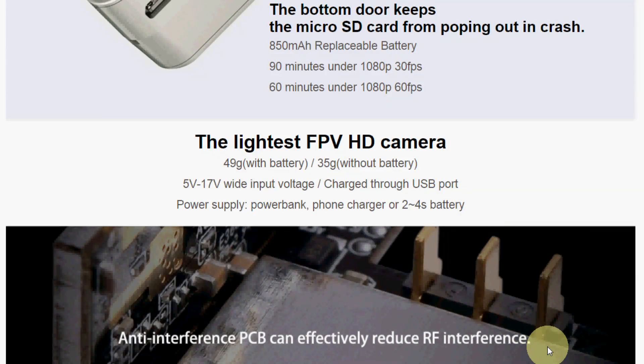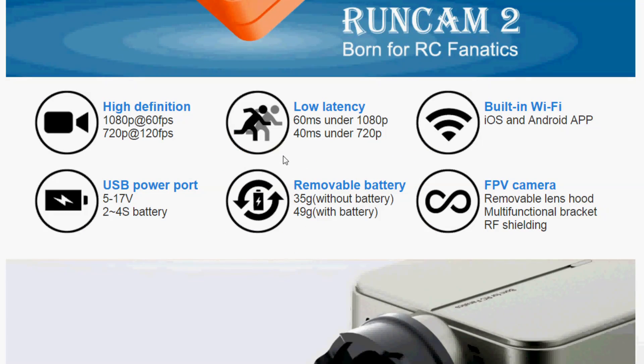It has anti-interference to effectively reduce RF interference. The RunCam 2 features low latency for the analog video output for use with FPV, with only 60 milliseconds delay under 1080p and 40 milliseconds delay under 720p.